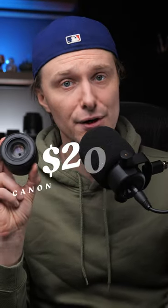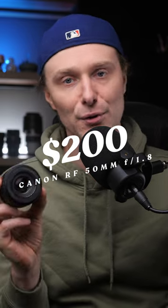This little lens clocks in at $200, and of all the RF lenses it makes it the most affordable and by far one of the best for its value as well as performance. Should you pick one up? That's definitely a must.